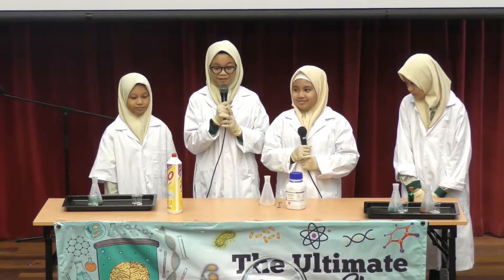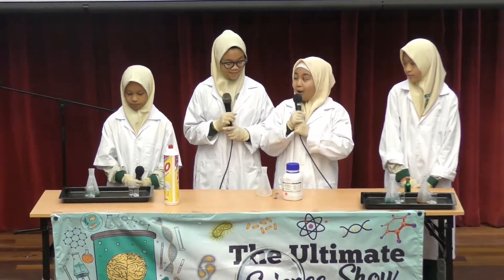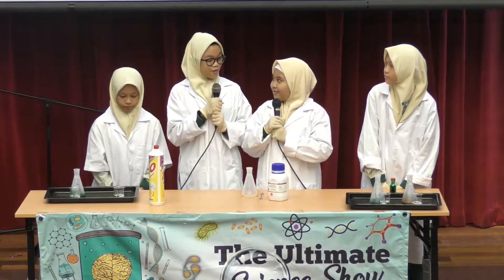Yes, we'll be doing an elephant toothpaste experiment. I've heard of that. Will it be explosive? Of course.